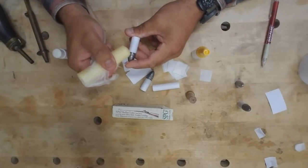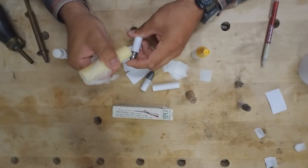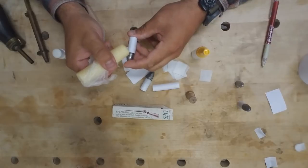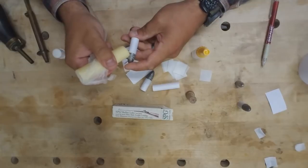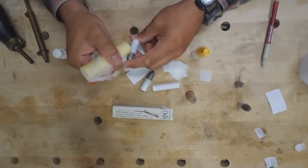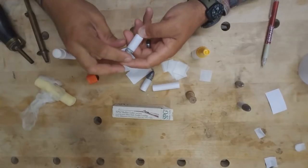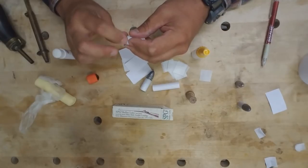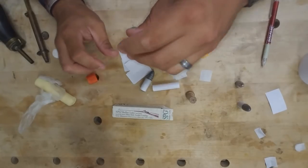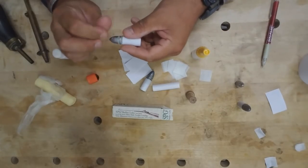Now you need to lube. When I'm doing just a few, I'll take my stick of SPG and rub it into the grooves like a crayon until I have the level of lubricant that I desire. If I'm doing a bigger batch — I've got about 60 rounds to make — I'll set up the double boiler, melt down a big brick of SPG, and just dunk the bullets into the lubricant and set them aside to dry.